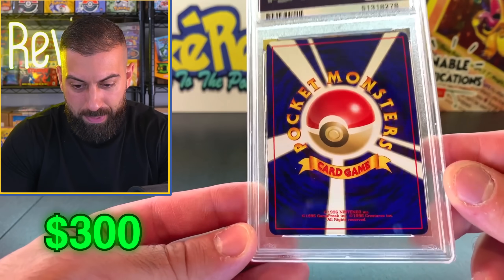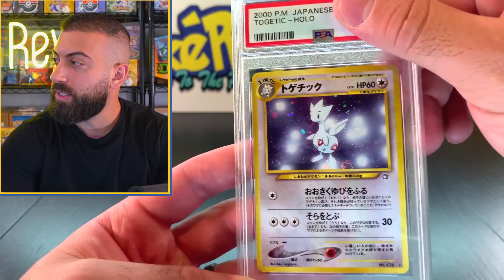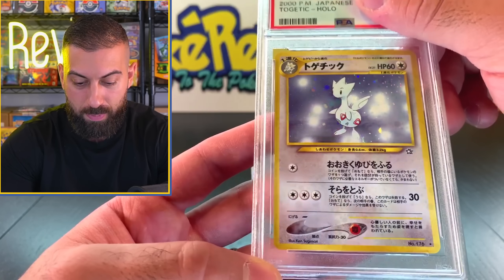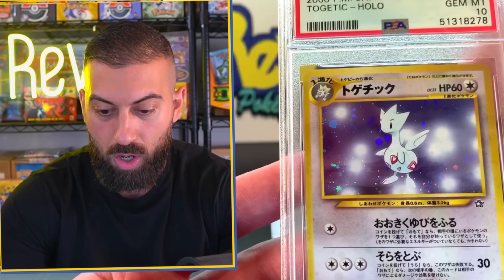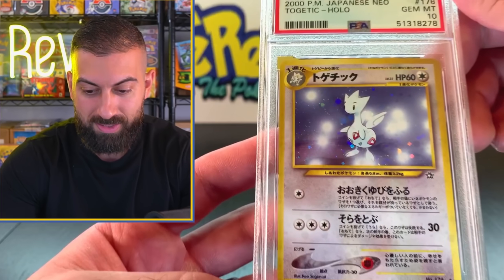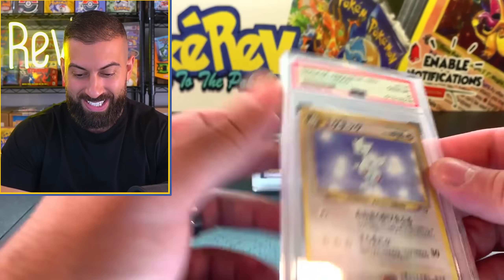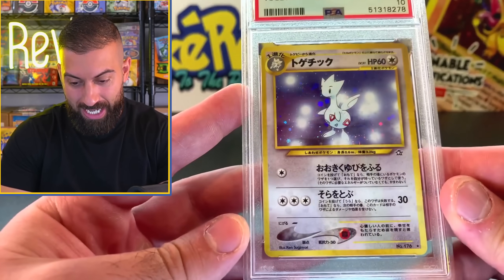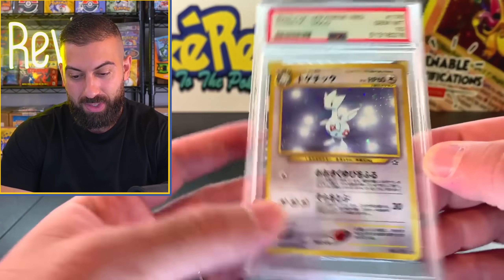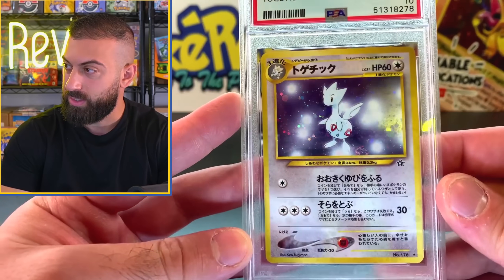We got a Japanese card here - looks good on the back. This is for my buddy TCD Revival. This was pulled during a live stream. It looks a little off-center, might be like an eight or a nine. Gem Mint 10! I mean, we'll take it, but you can clearly see the left to right is off quite a bit. In my opinion, that's a bit too off to be a PSA 10 centering just by eyeing it up. But yep, that's a ten I guess.